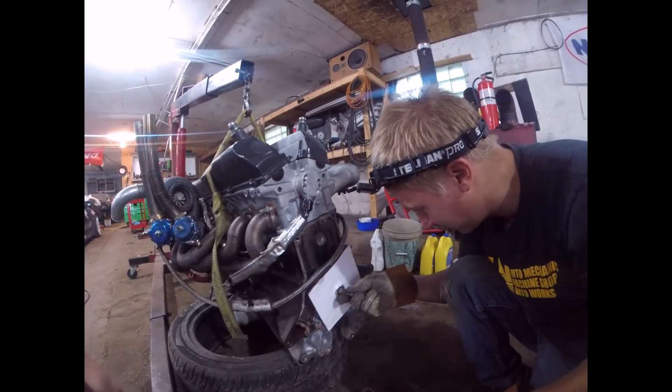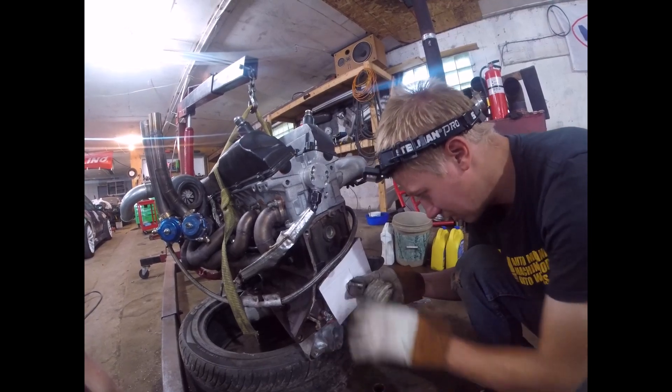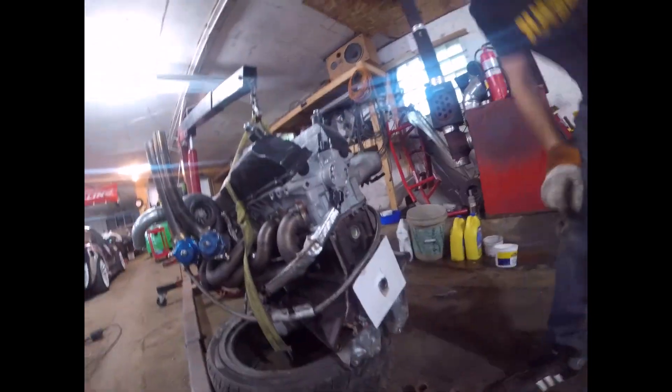Gotta get this autopilot bearing out. Spacer, washer, nut - you should pull it out. Just like that, just like that. Yeah, that would be really nice if you did that.